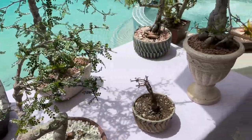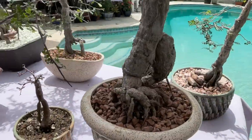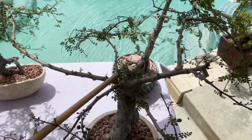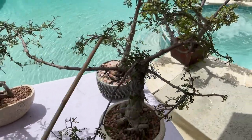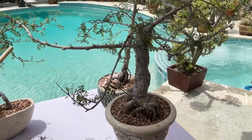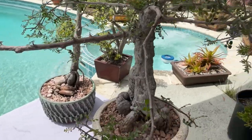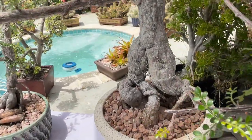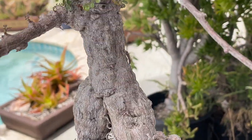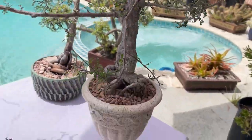This one is the center piece. Again, I cut the top — you can probably see it right here — and I created branches, but not exactly like an umbrella. It's more of an exotic shape, some branches longer and some shorter, to give it a little bit of an accent of beauty.